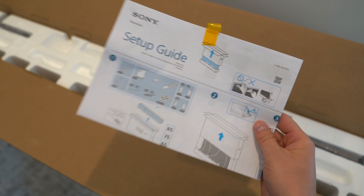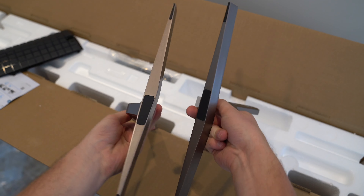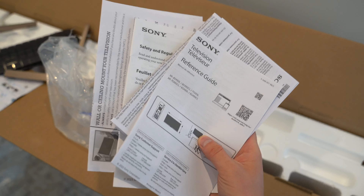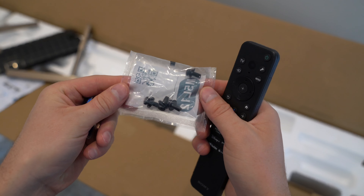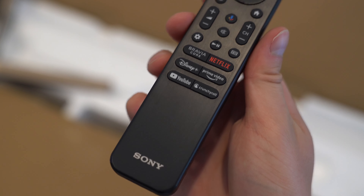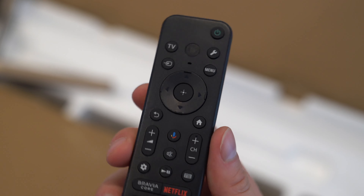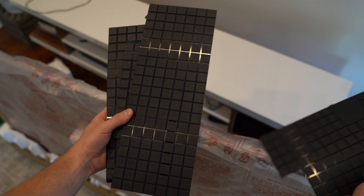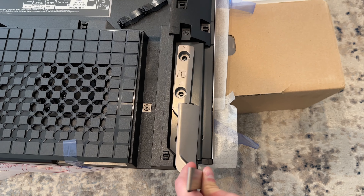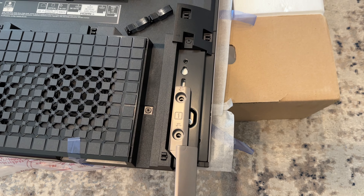Inside the TV box, you've got your setup guide, some back panels to cover wiring, your legs with grips down at the bottom. You can wall mount this TV if you'd like. You get some booklets, screws to attach the legs to the TV, plus the remote with batteries included. When installing the legs, you get two options — you can have the TV sit a little bit lower, or you can have it raised a bit, which is beneficial to put a soundbar underneath.